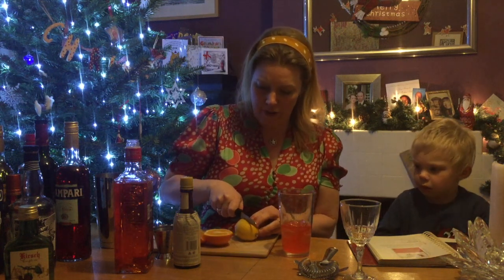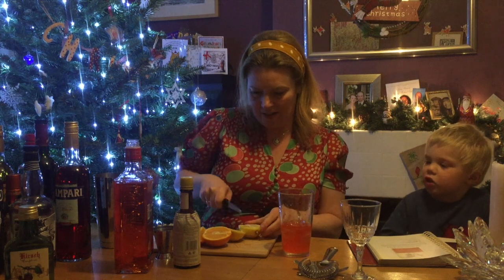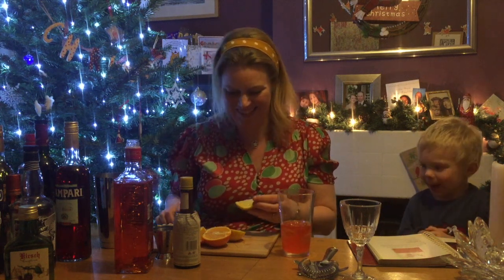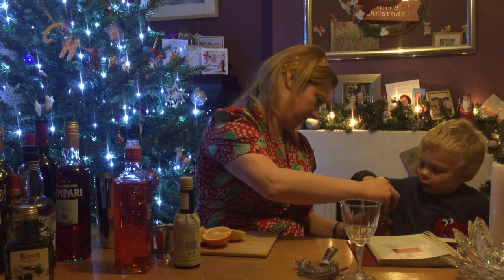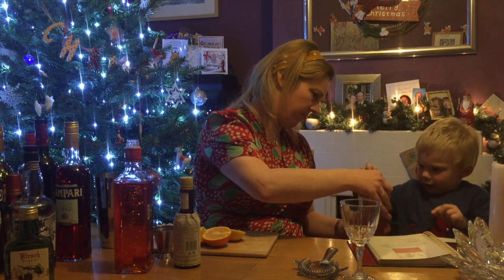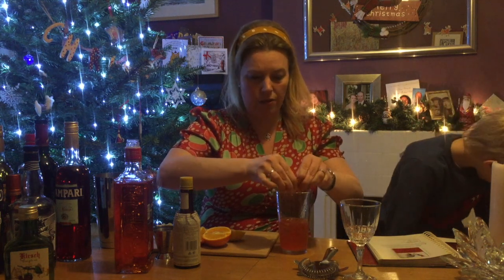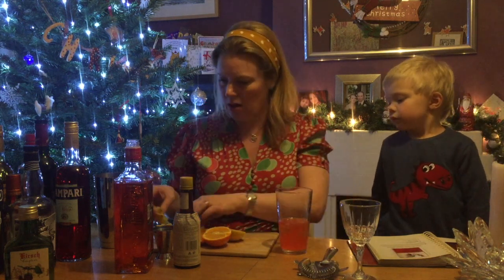Same again — a quarter of a lemon gives a really nice tang to it. I'm going to squeeze the juice out of the lemon into the cocktail. Give that a squeeze — nice big squeeze. Gets a bit sticky, so really have a tea towel handy, which I haven't got!